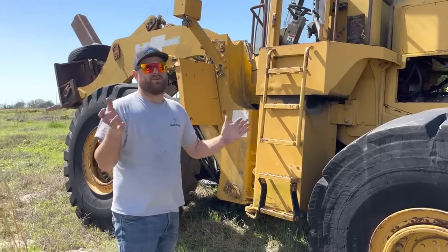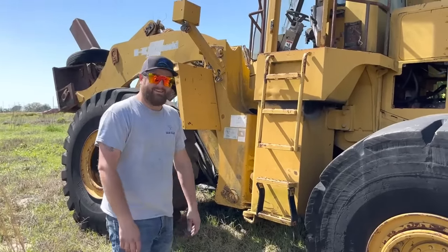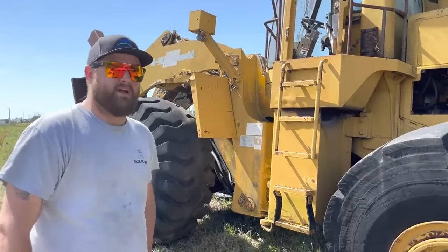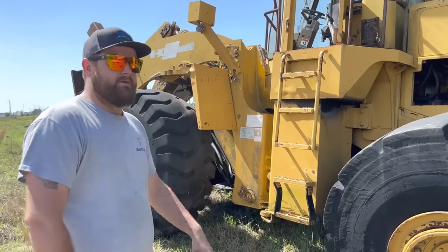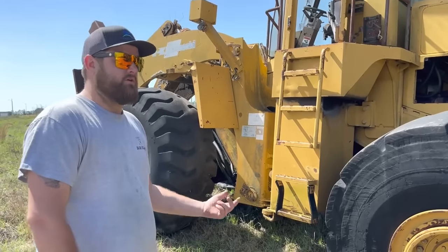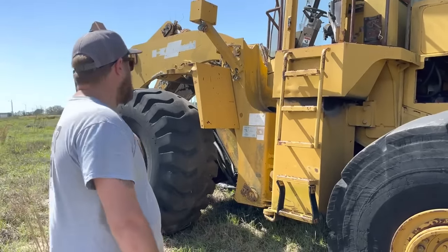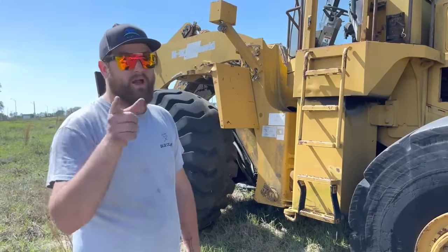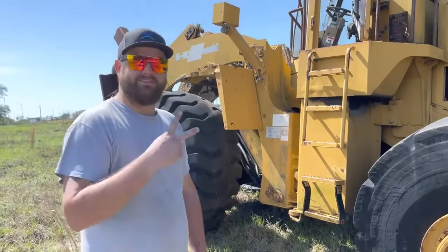Also, our Will It Start key tags are back in stock — I'll throw it up on the screen. Will It Start key tags are back in stock at the Bruce Wilson shop website, go check it out. We've got some really cool merch coming, guys. Hope you enjoyed this Will It Start video. If you smash that like button, drop a comment down below, and subscribe if you're not already subscribed — we'll catch you later.